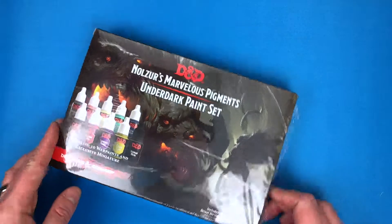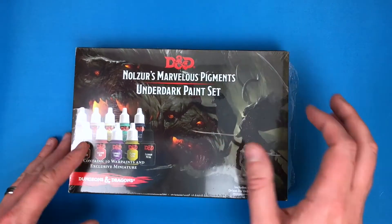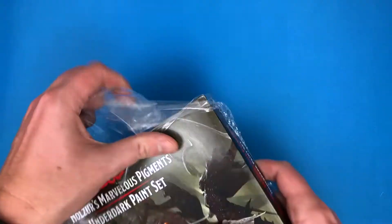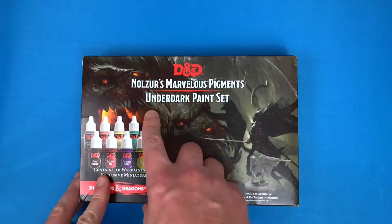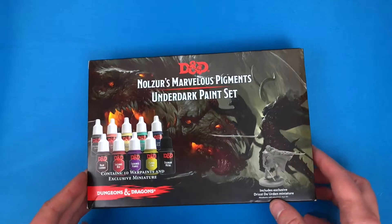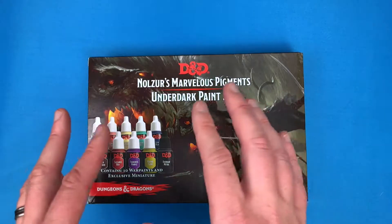Hey everyone, welcome to Watch It Paint It. In this video we are going to be doing a little unboxing and standard review for an Army Painter paint set. This is going to be the DnD Nolzur's Marvelous Pigments — specifically the Underdark paint set. I've unboxed and reviewed a few of these previously on the channel.